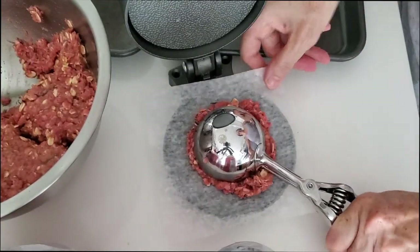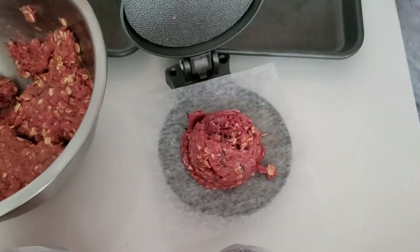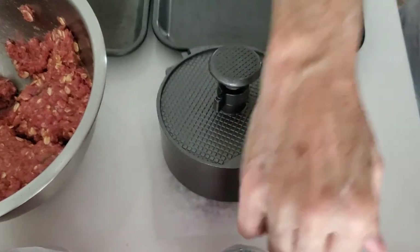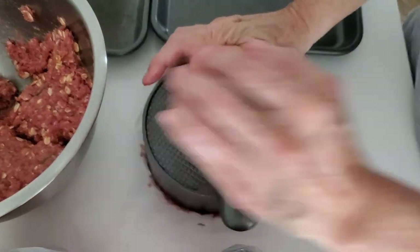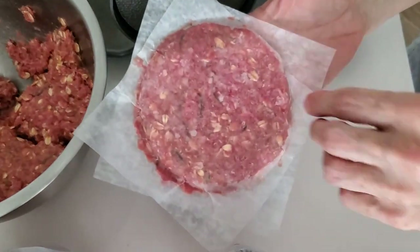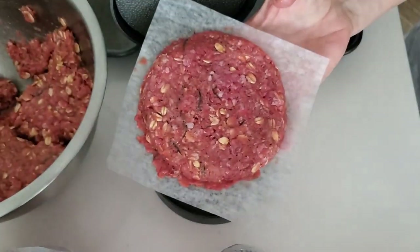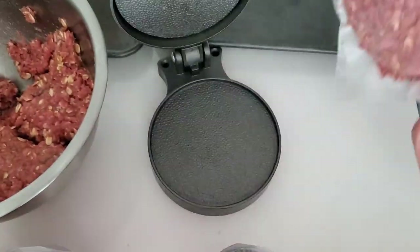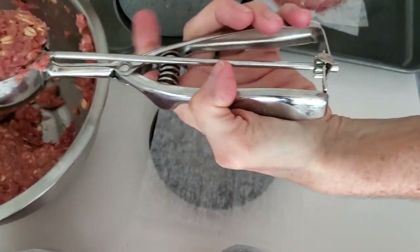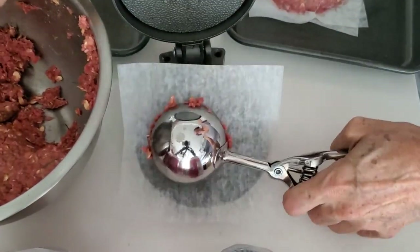These are ready to be frozen and used any time — I can also use them fresh of course. After we press all of our burgers, we put them on a sheet pan in the freezer. Once they're hardened enough, we put them in bags or containers that are tightly sealed.